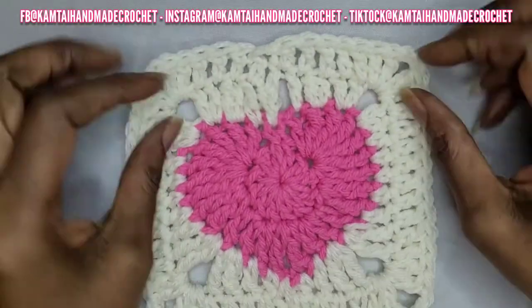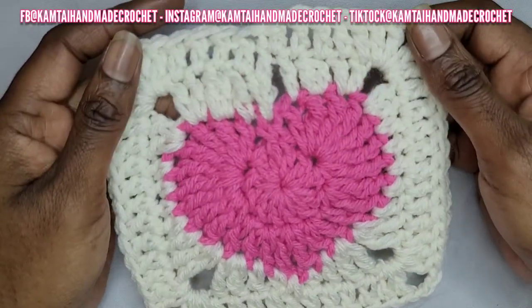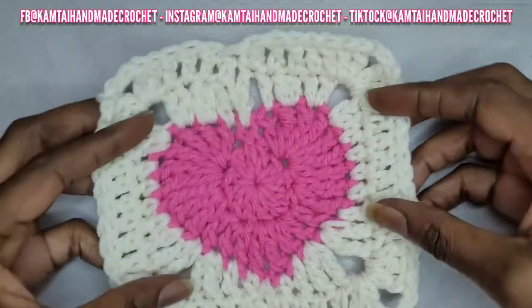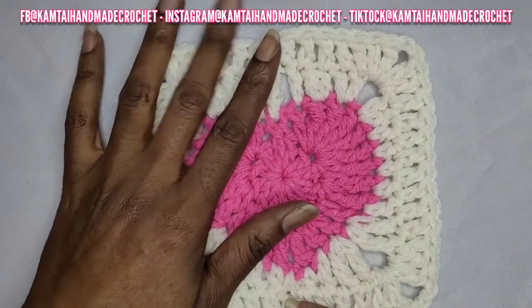That's your heart granny square! I think I may have used the wrong size hook — I probably should have used a five millimeter hook — but I hope you got the idea. Thank you for watching this tutorial, please don't forget to like and subscribe.